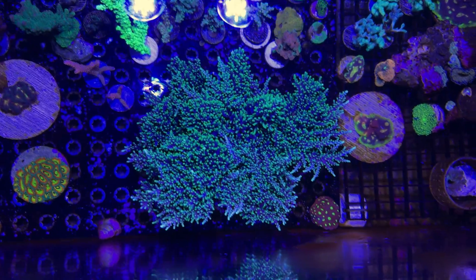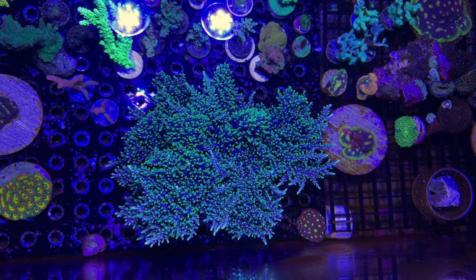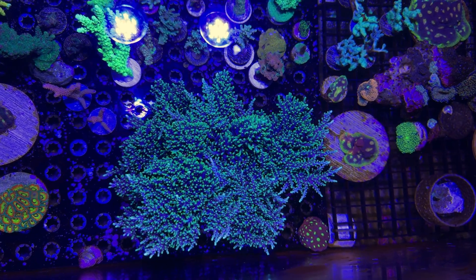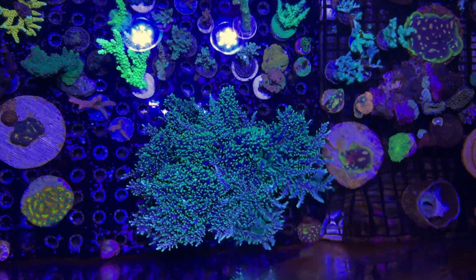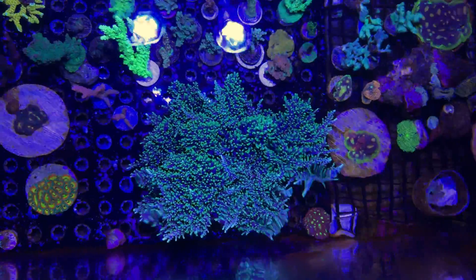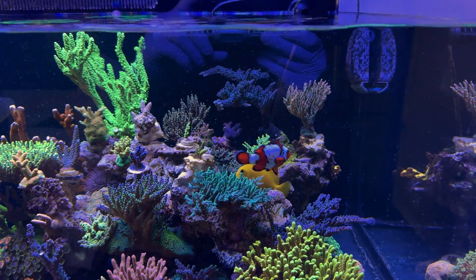Before I chop it up I want to document how big this thing has gotten. I've cut off some major branches on this thing over the last year, so I'm sure it would be a lot bigger and bushier. There's a 3-inch tile next to it — you can see how big this thing has gotten. Hopefully I can chop it up, get a good shape out of it, and put it back in this empty space.